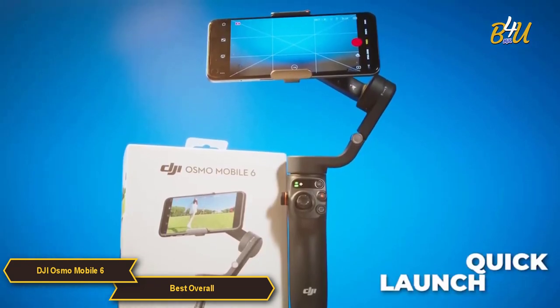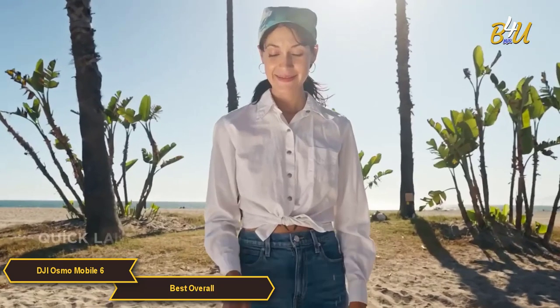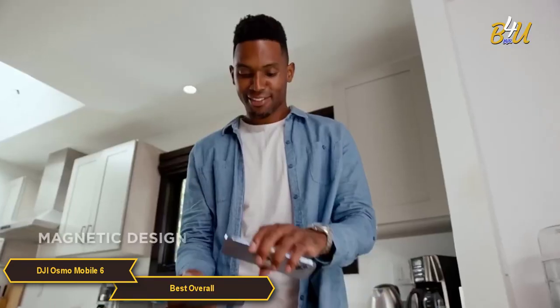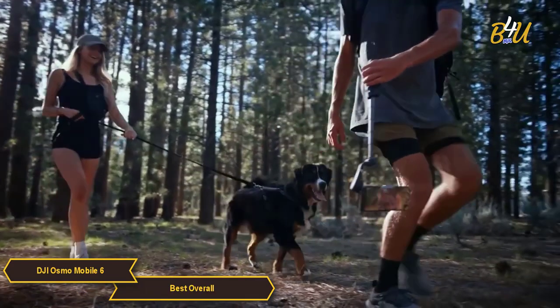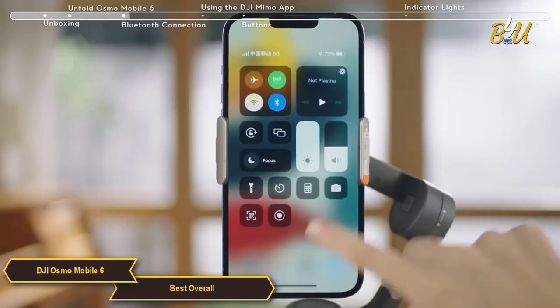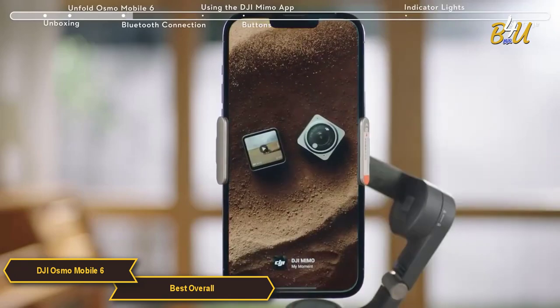One of the standout features of the OM6 is the quick launch. It powers on as soon as you unfold it, and it's really easy to snap your smartphone into place — the magnetic clamp holds it securely. The app pops up as soon as you snap your phone to the gimbal. Just tap it to open it and you're ready to start shooting.